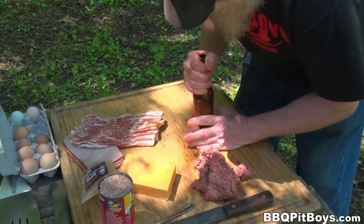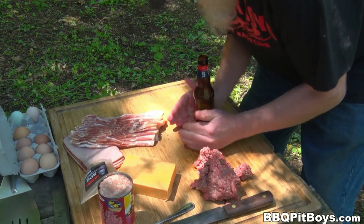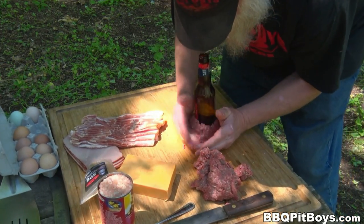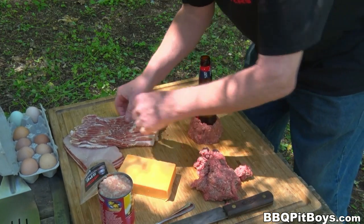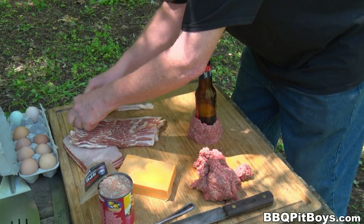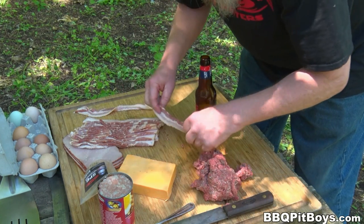This is a similar technique to the most famous burger in the world, the beer-canned bacon burger. And if you've never seen that before, you definitely gotta check it out on our website, or on YouTube, or on Facebook, or wherever. It's everywhere.